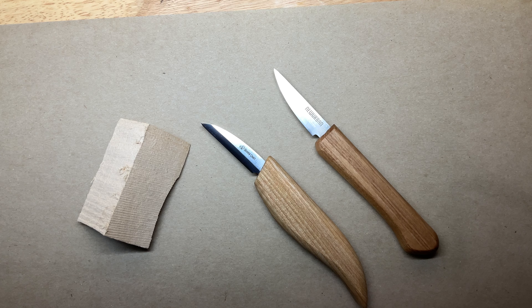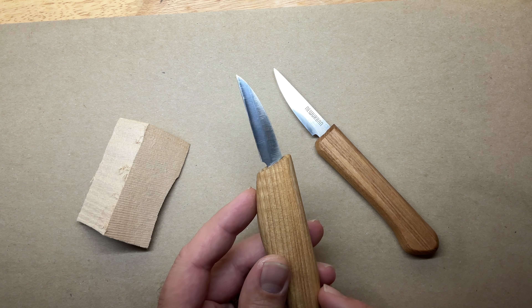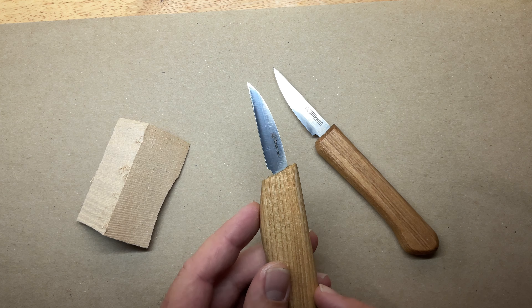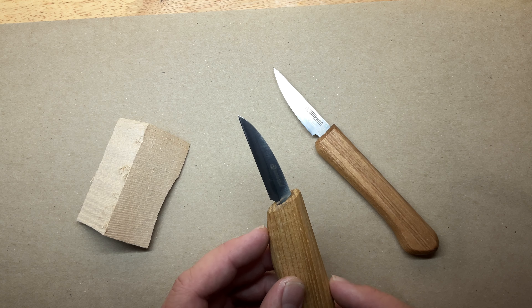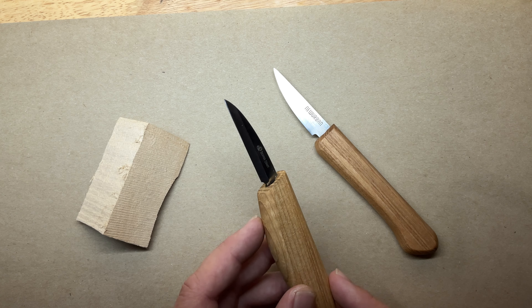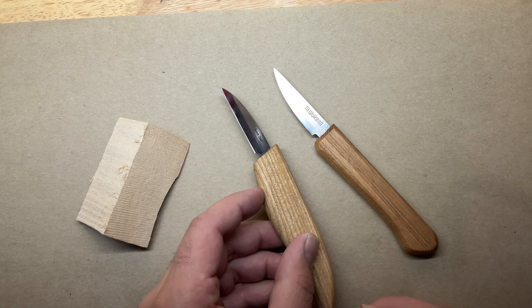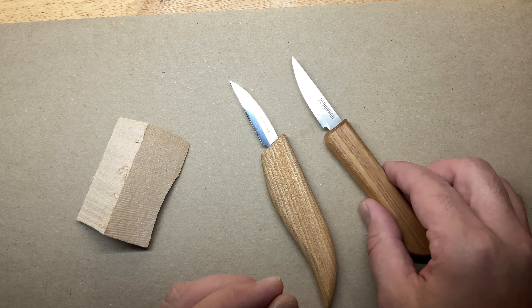Hey everybody, today I want to talk about some differences between a couple of different knives. I've seen a lot of buzz online about Beaver Craft and New Urban, so I actually have both of these knives here. This Beaver Craft I purchased a couple months ago from Amazon just to see what all the buzz was about and how good it was.